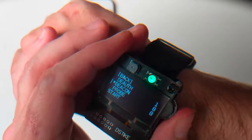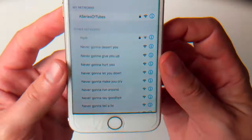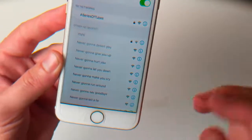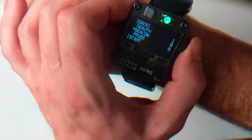Now we can stop this D-Auth attack. We can launch a beacon attack — there are eight SSIDs pre-programmed into it, and we can see them all fill in. That Rickroll comes pre-programmed. You can modify all these SSIDs over the serial connection or through the web interface, but this is how it comes out of the box. Let's go ahead and stop that beacon attack.